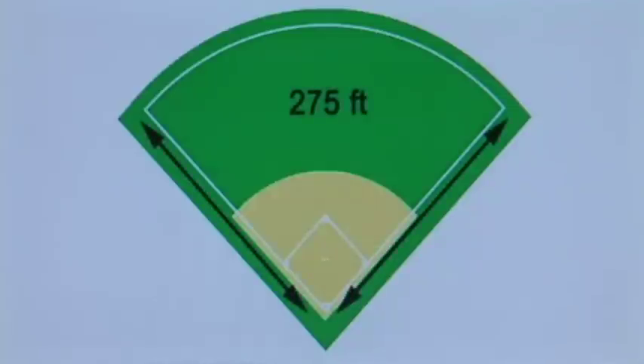Down the right field line it's about 275 feet. To first base it's 60 feet. The pitcher's mound is 46 feet. So all those distances are going to come into play when we talk about quail.